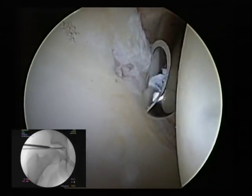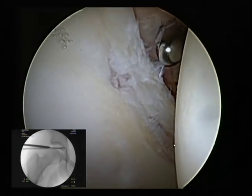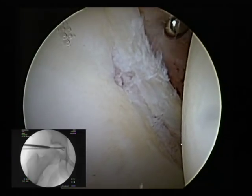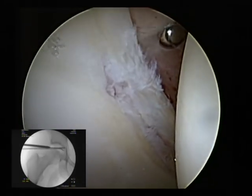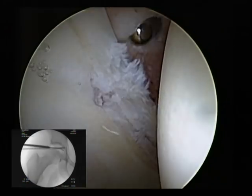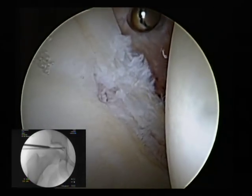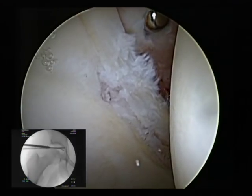We're looking through the anterolateral portal, and my shaver is in the anterior portal. What I'm going to do here is open up the capsule a little bit — do a little bit of a capsulectomy. This is a very safe interval to open up the capsule a little bit to allow more manipulation and translation around the joint.